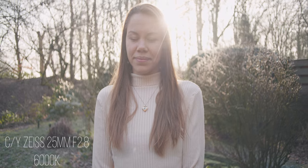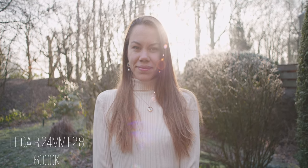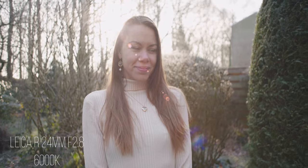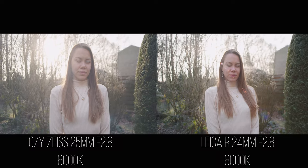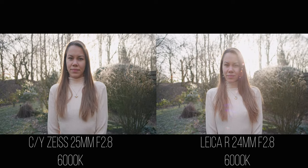The third difference is lens flare control. The Contax Zeiss can control lens flares way better than the Leica R, mostly because the Leica R don't have any coating that protects from lens flares. That can create beautiful, cinematic images with really cinematic flares, but on the other hand you have to be careful about all the light sources in your scene because they can be really distracting and take attention away from your main subject.